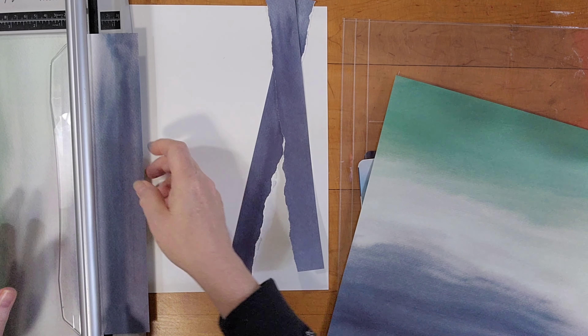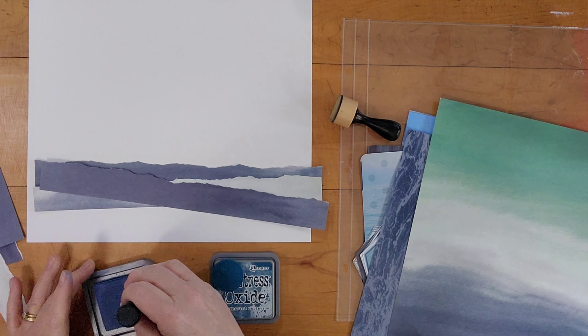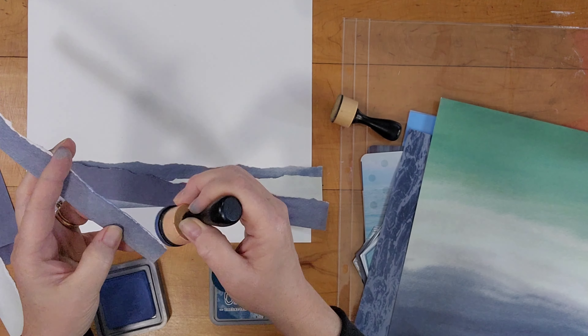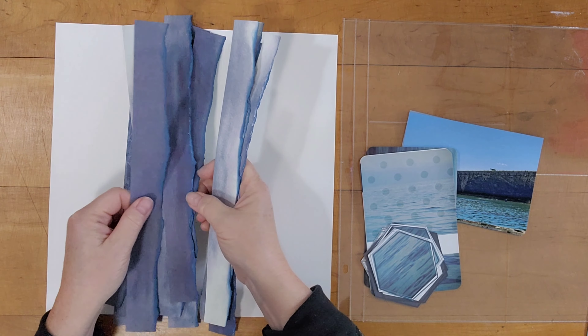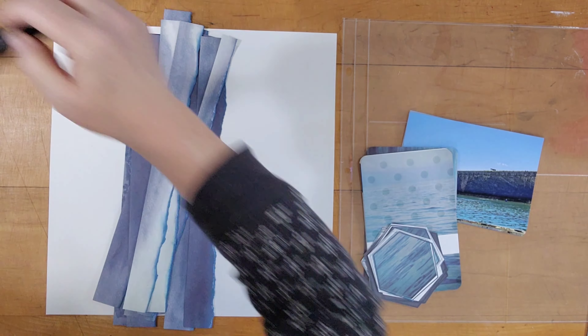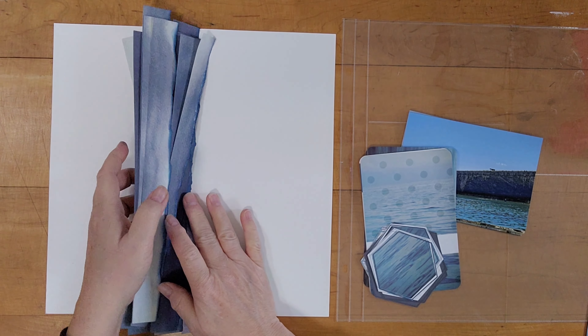I ink up all the edges. I'm using Uncharted Mariner and Faded Jeans. I thought Uncharted Mariner was appropriate for this page. I love that color — it's very pretty. I love dark blues. So there are all the strips inked up and I'm going to layer those on the page.